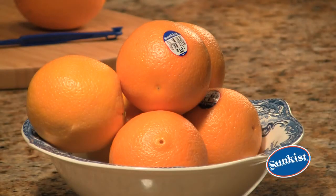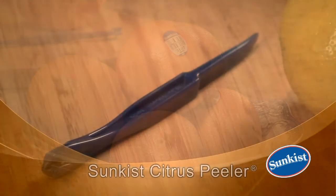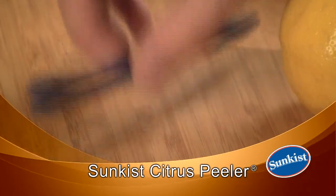Looking for a simple, easy way to peel a delicious sun-kissed orange? Introducing the Sun-kissed Citrus Peeler.